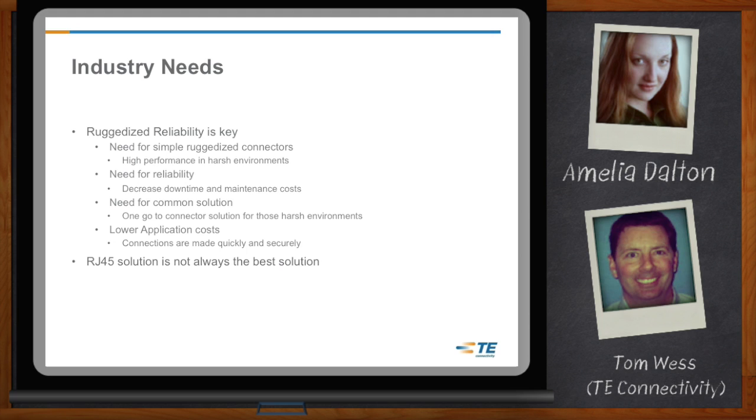The other big thing is decreased downtime and maintenance costs — you can't have that on a manufacturing floor. You've got to have a reliable product that once installed, it's going to stay installed without any issues. You're not going to have any downtime. And one last thing would be the lower application costs. The connections with an M8-M12 are made very quickly, and once you make that connection, it is securely placed and it's not coming back out.